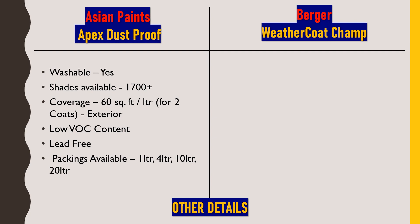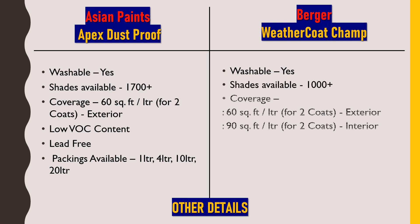Asian Paints Apex Dustproof is available in 1-liter, 4-liter, 10-liter, and 20-liter packs. For Berger Weathercoat Champ — it is also washable and comes in more than 1000 color shades. Coverage is 60 square feet per liter for two coats for exterior use, but for interior use coverage increases to 90 square feet per liter for two coats. Packings available are the same: 1, 4, 10, and 20 liters.